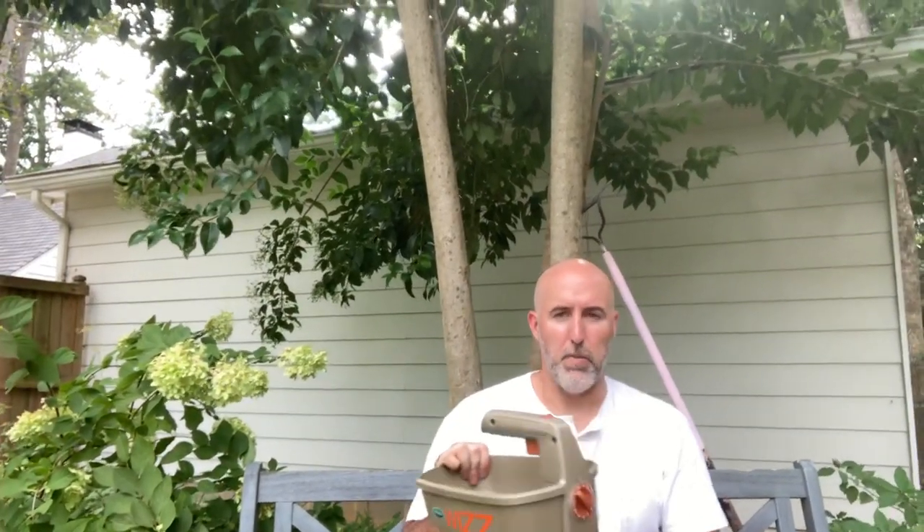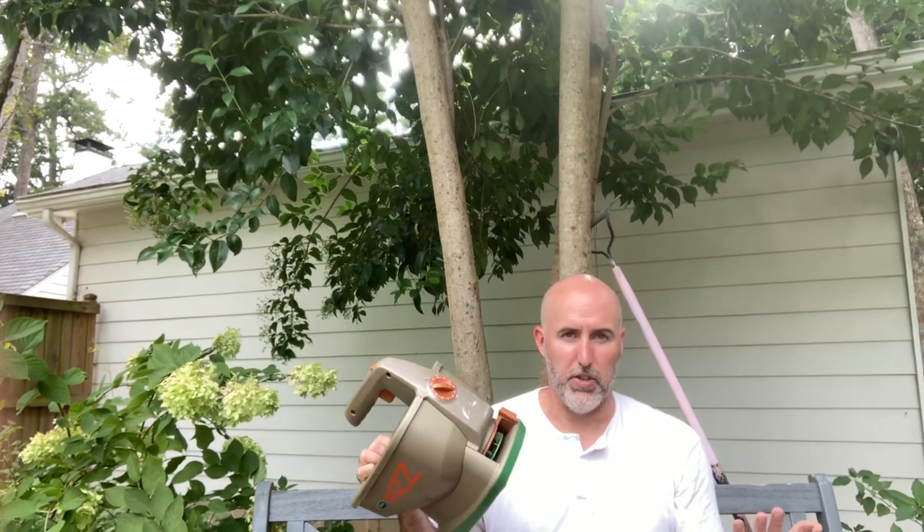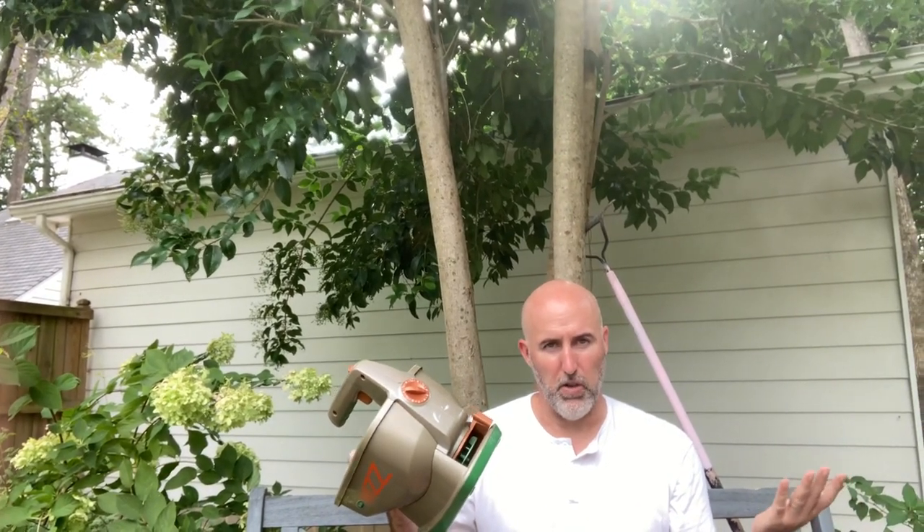This is the Whiz from Scott's. We recommend this. I got it from Ace — I'm sure you can get it from Home Depot or Lowe's.